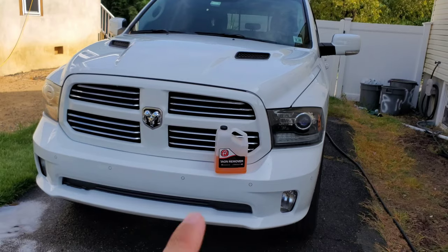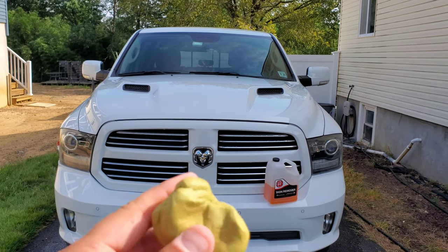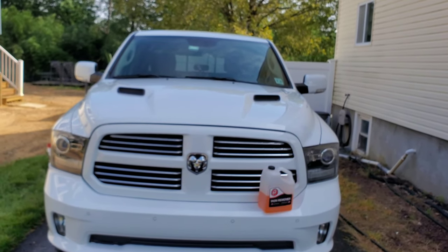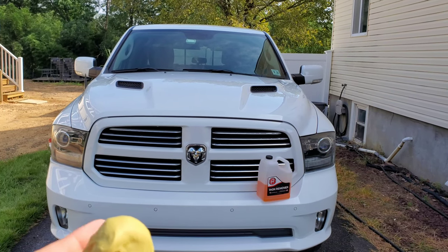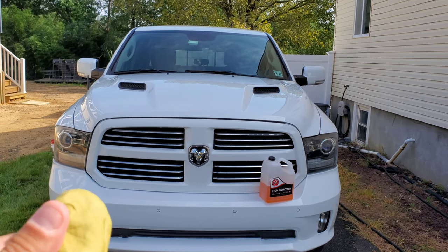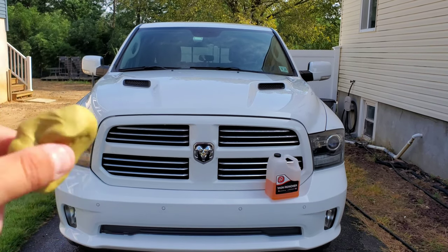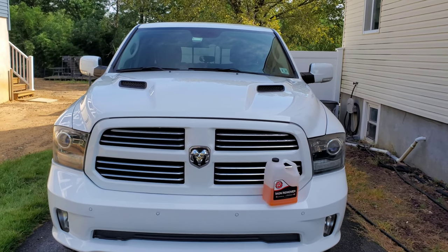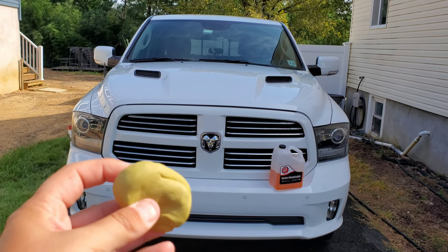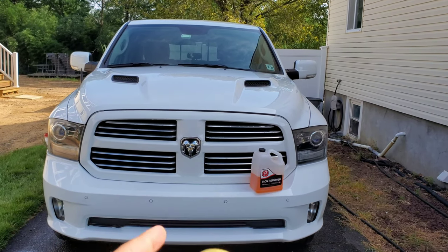The car has been washed. For this video I'm going to use detail clay on half the hood, just to show you if there are any contaminants left over from the clay bar that the iron remover can get. Then obviously the rest of the truck I'll do with iron remover, just to show you: does detail clay do a good enough job, and do you even need that, or should you use both?